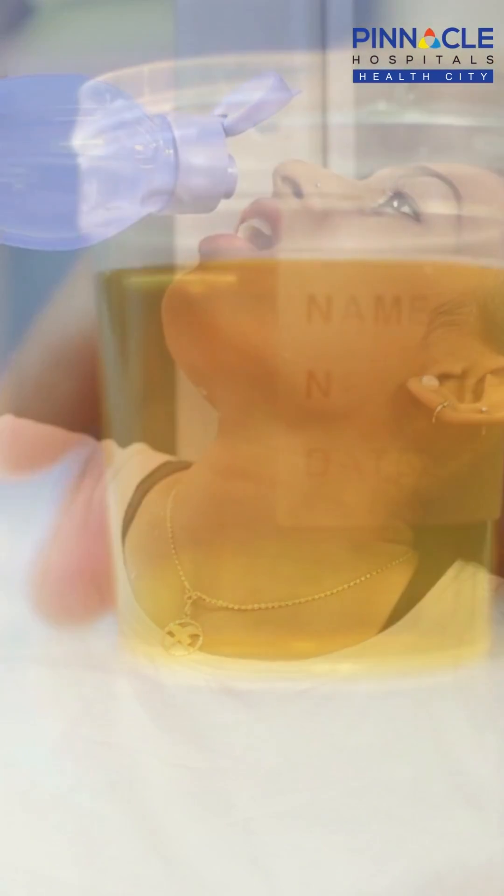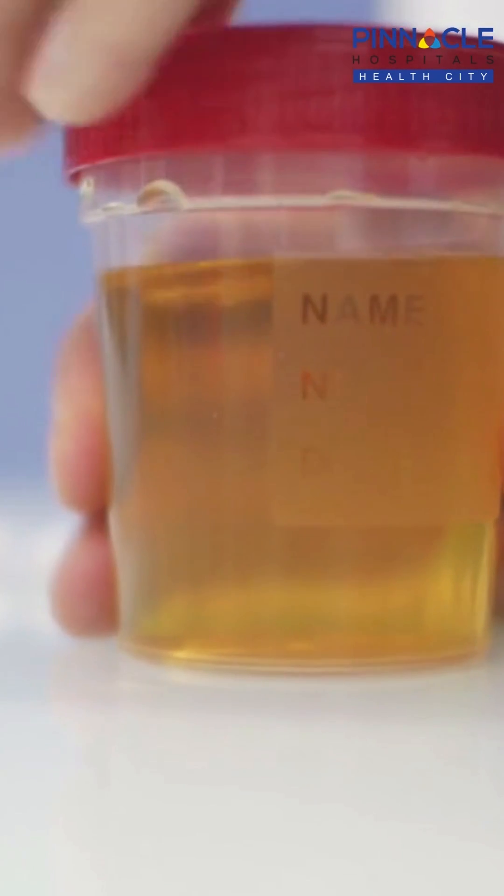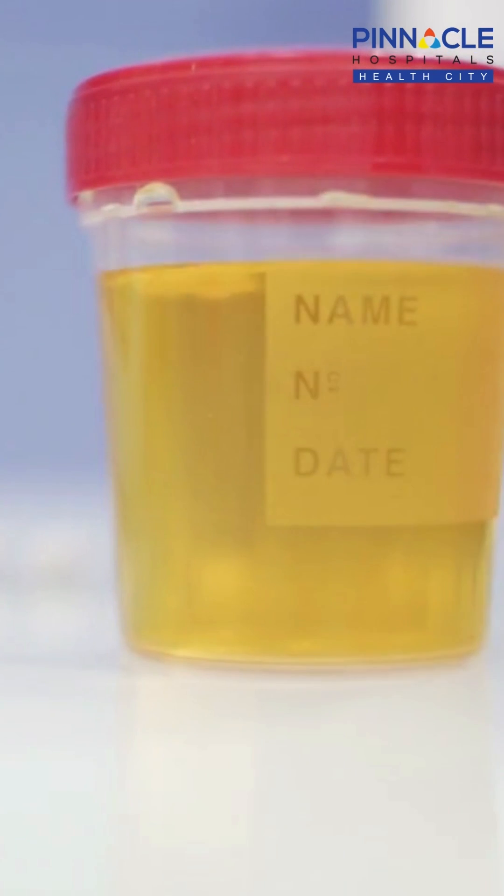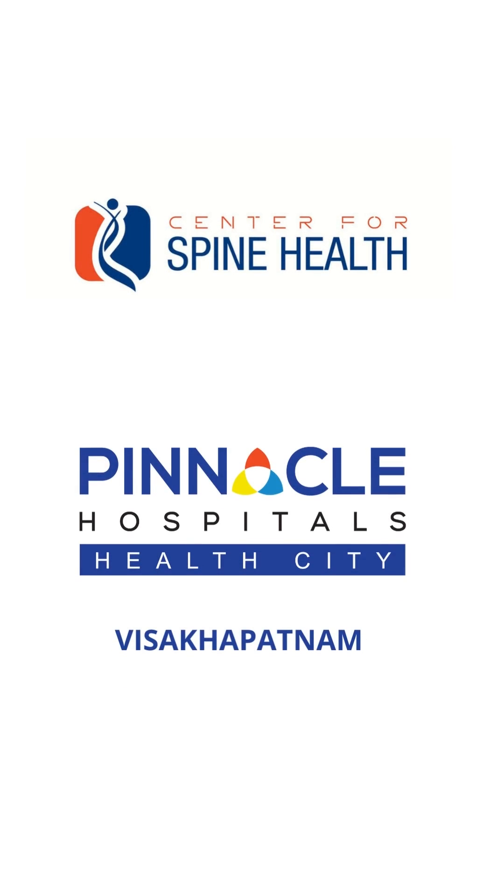Also monitor your urine color. If urine is very dark yellow, that means you are dehydrated. Urine should be clear or mild yellowish in color. Take care of your health and stay healthy. Thank you.